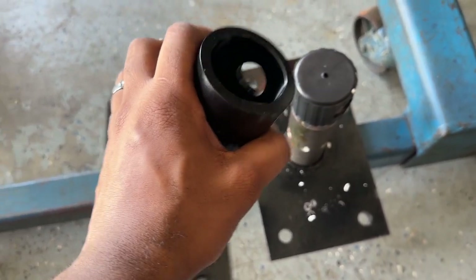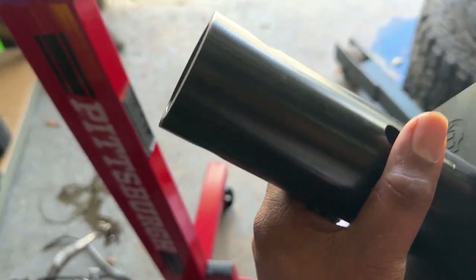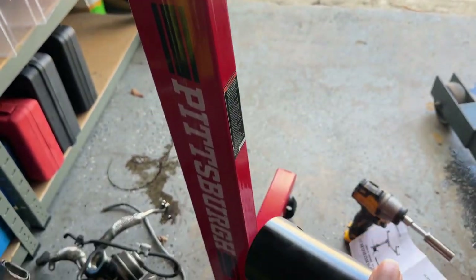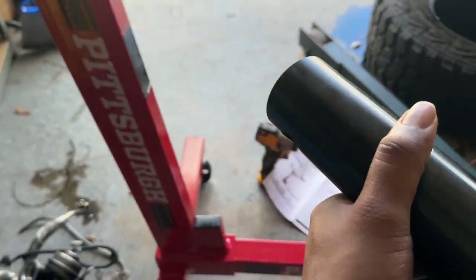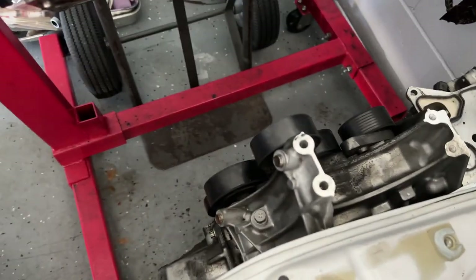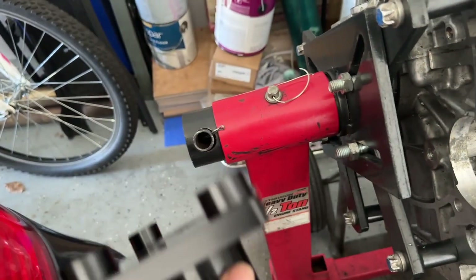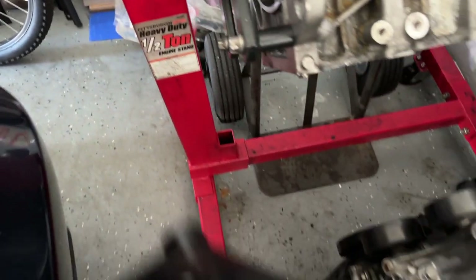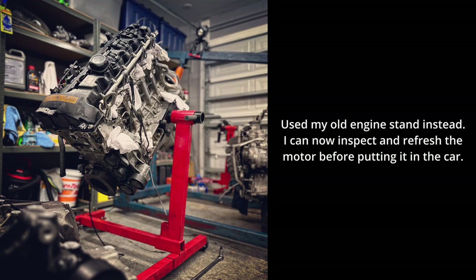One thing I noticed is that this right here is too big — the diamond is too big — so it won't fit on the new stand at all. You have to use the old stand. If you have one of the old style stands, it will fit, but on the new style Pittsburgh stand it won't work. So the old style Harbor Freight engine stands will work with it, but the new style will not. Anyway, thanks for tuning in and I'll see y'all in the next one.